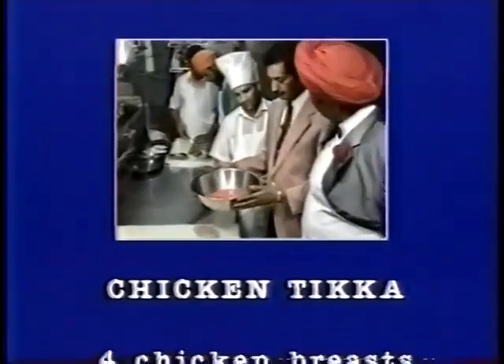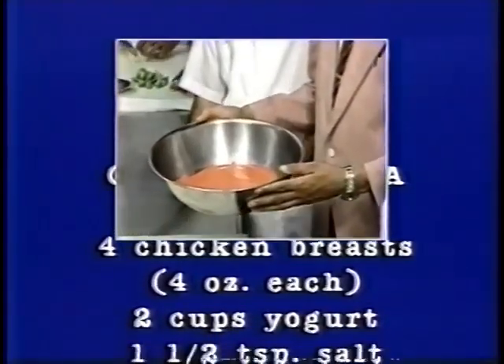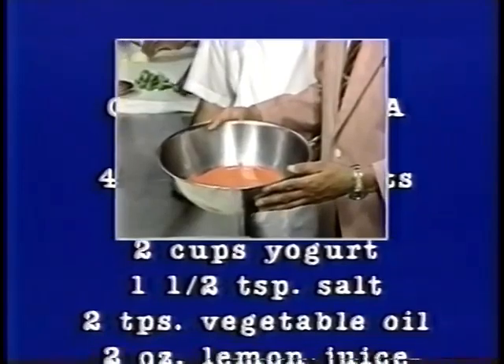We have a yogurt-based marinade, which includes some garam masala, lemon juice, salt, and a little vegetarian oil.